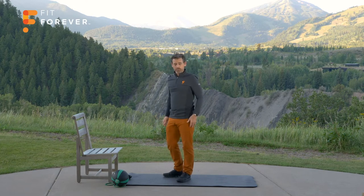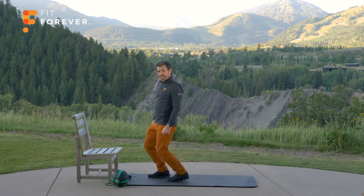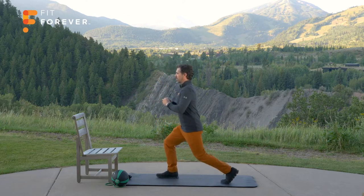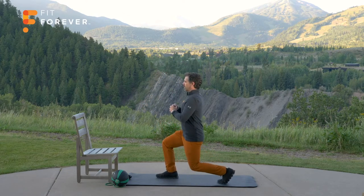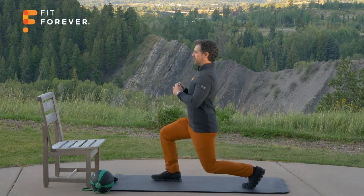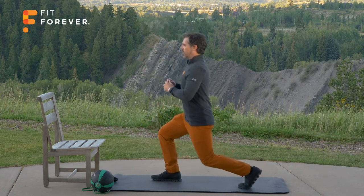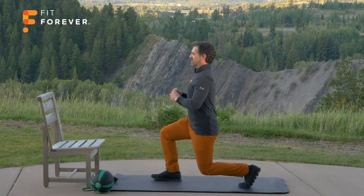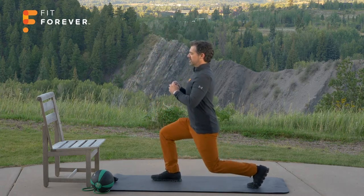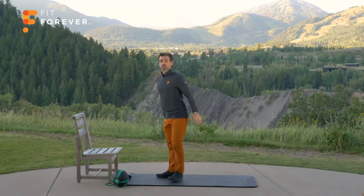Let's do that reverse lunge, otherwise known as a step back. Stand tall with good posture. Let's go left leg back first — remember not to let your knee come forward or back over your stationary foot. If you need a balance aid, go for it. Only go back as far as you can while keeping good posture. One, two, three, four, five, six, seven, eight, nine, ten, eleven, and twelve. Well done.